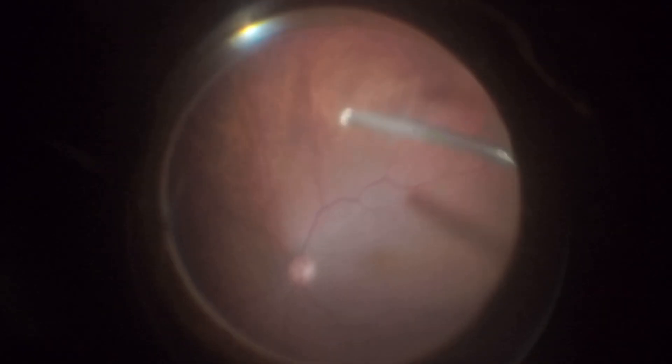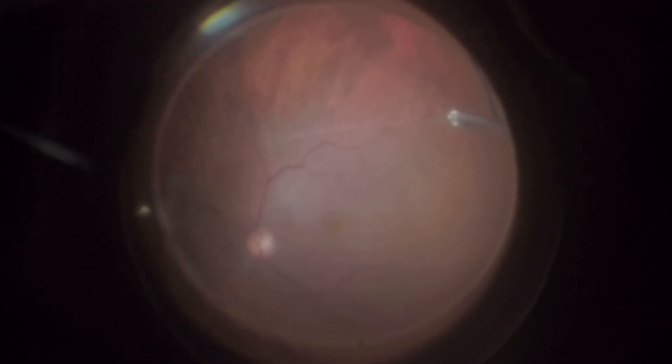The procedure begins with a core vitrectomy followed by induction of posterior hyaloid detachment. Since the patient is relatively young and has an idiopathic macular hole, it is essential to perform this maneuver slowly and in a controlled manner, anticipating potential areas of vitreomacular adhesion in the periphery to avoid iatrogenic retinal breaks.